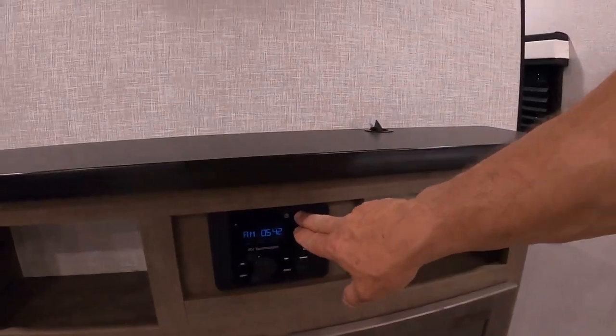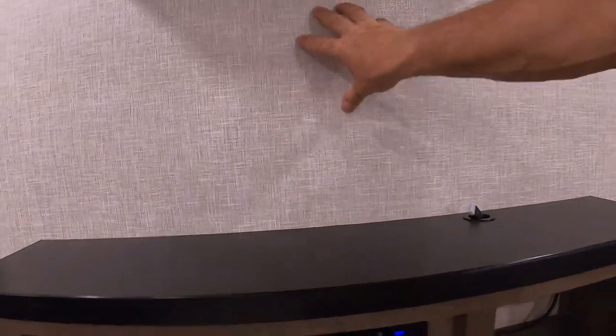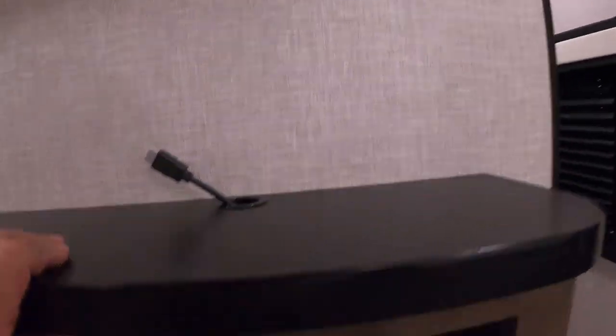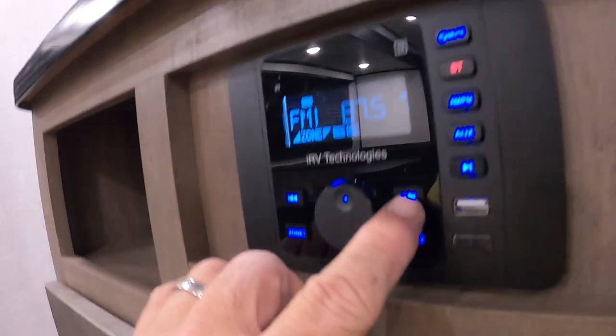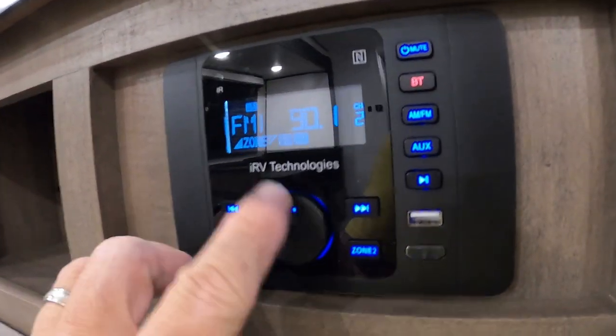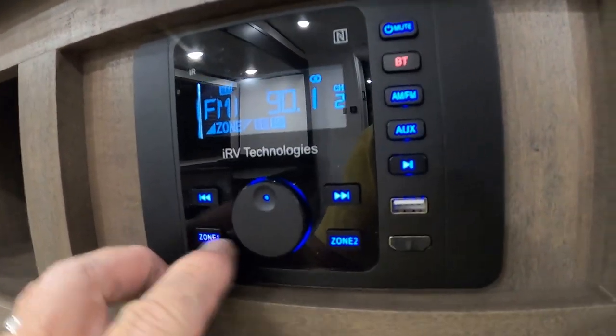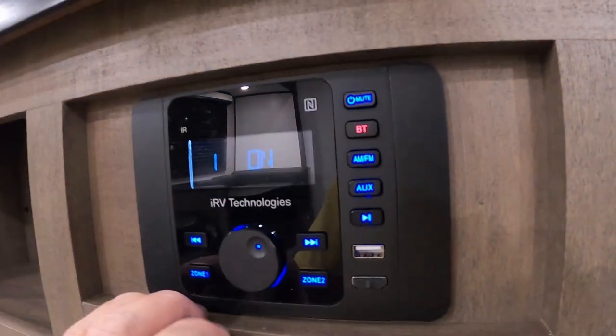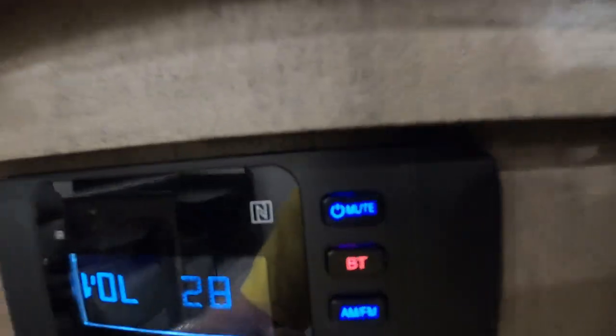In the hallway there's a prep for a TV, with a backer and cable for it. There's a little green button in here — when that's on, the green light comes on, and that's your antenna. Great Lakes Tunnel, with indoor and outdoor speakers and a nice little sound system: AM/FM and Bluetooth.